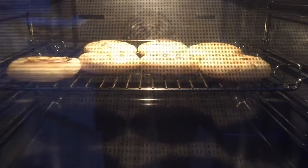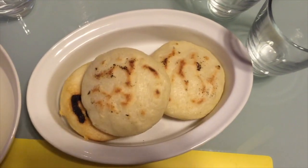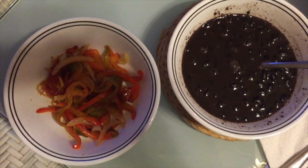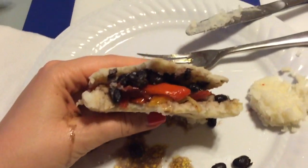Now on to dinner, and this is what I'm so excited to tell you about. For dinner we had arepas, and I stuffed mine with delicious black beans and a mixture of sautéed tomatoes and peppers — absolutely delicious. Let me know in the comments if you've ever tried arepas, because they are now one of my favorites.